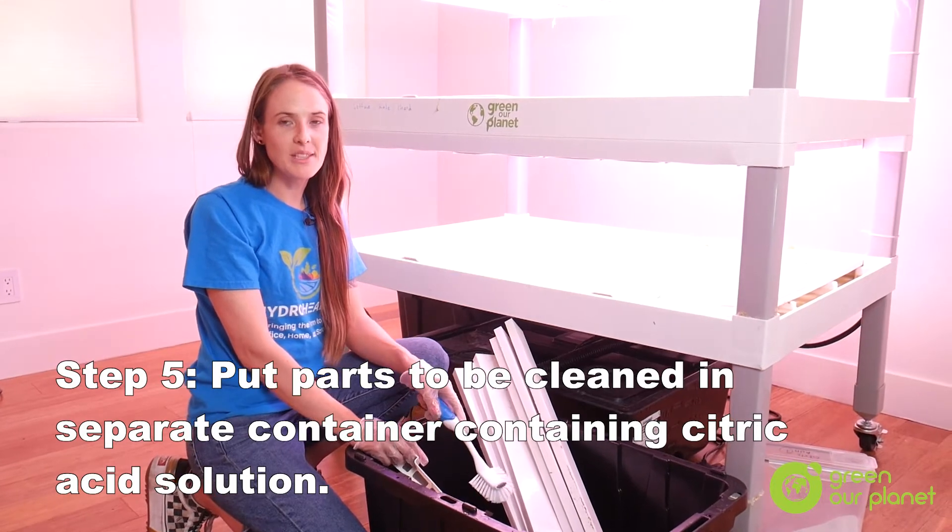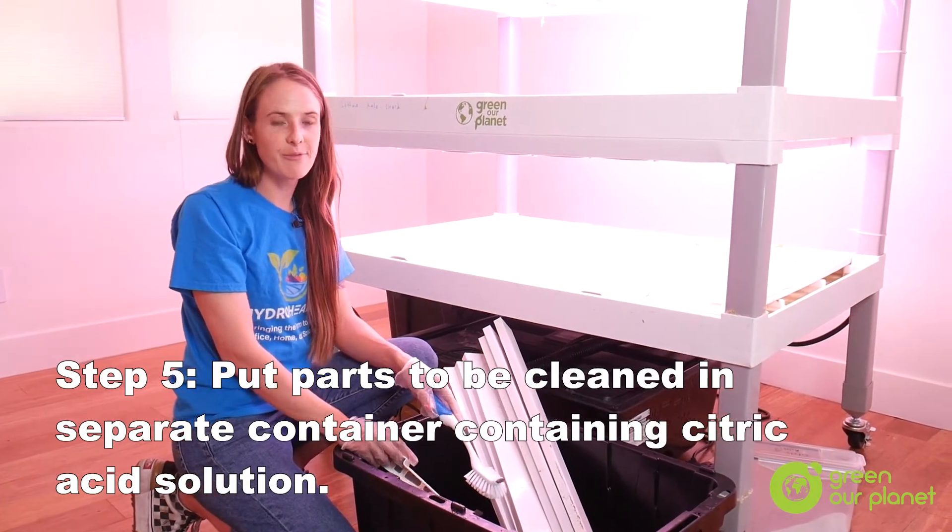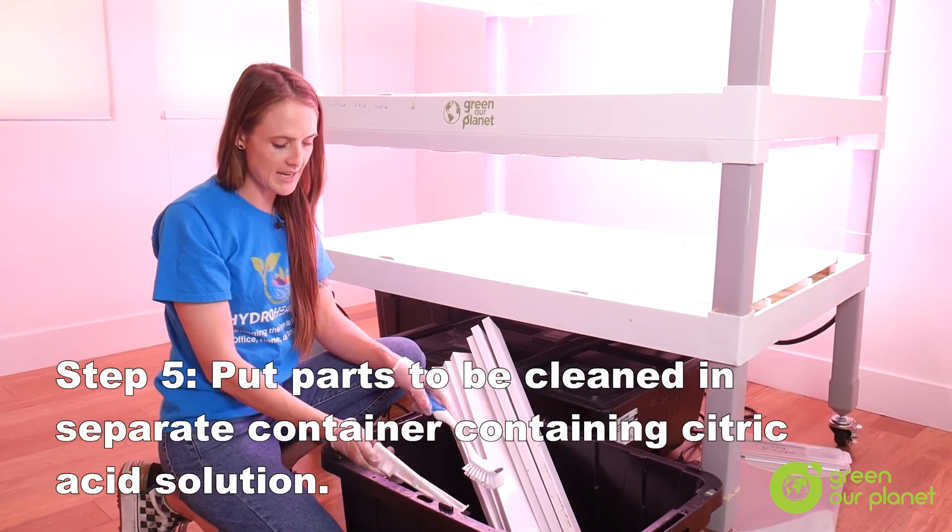Once the light covers and dams are in the cleaning solution, I like to clean them free from any algae or calcium deposits.